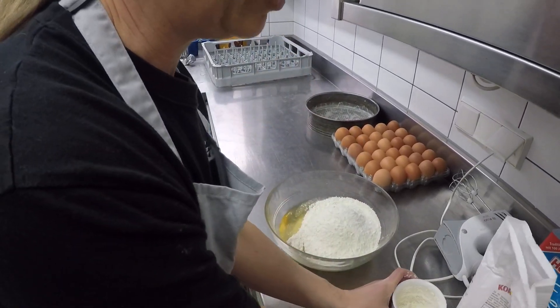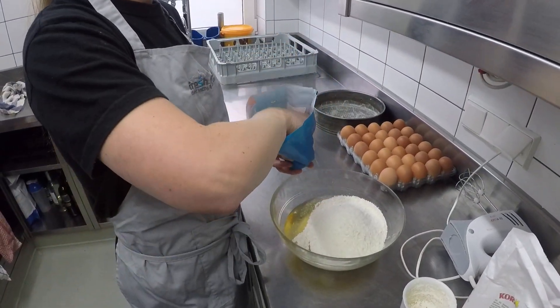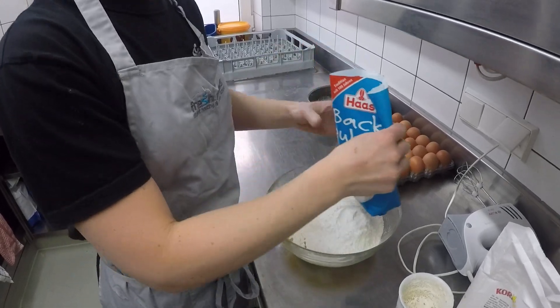And then, like I say, because it's not self-raising flour, you need to add some baking powder. You might have the little pink sachets. If not, use two heaped teaspoons of baking powder.